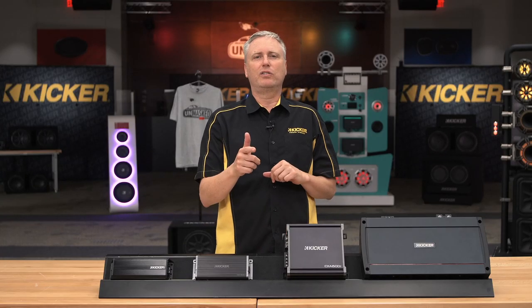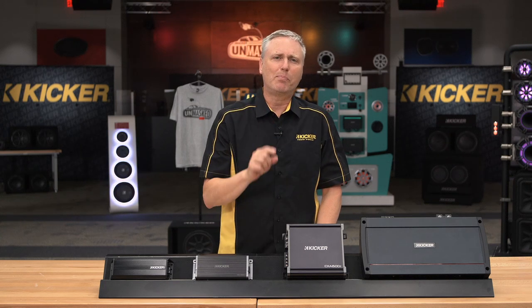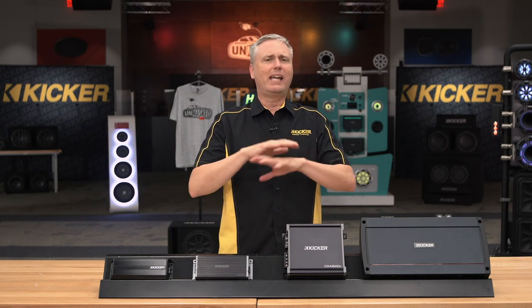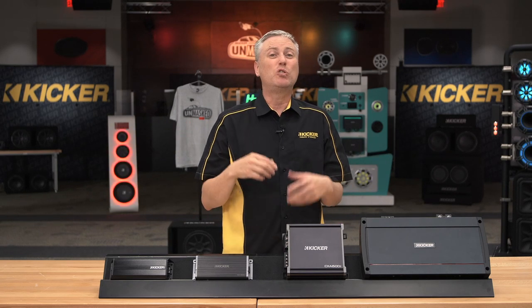This is Aaron coming to you from the Unmasked studios. On the next Unmasked Live, we are going to talk about how to properly set up an amplifier — not just Kicker amplifiers, any amplifiers. How to set your gains properly, how to set your crossovers, how to use bass boost.